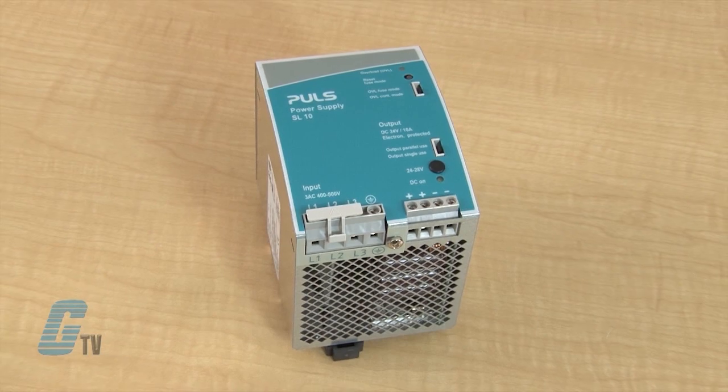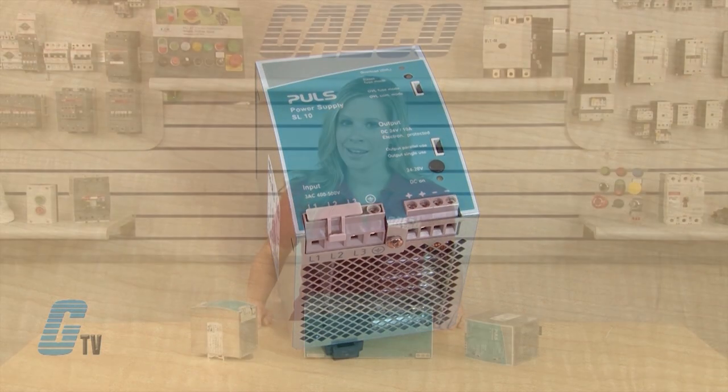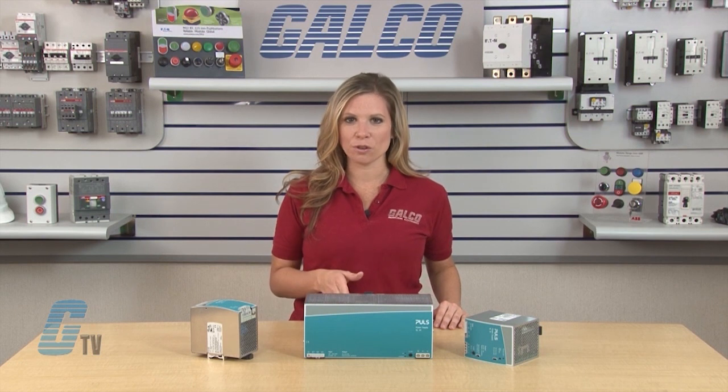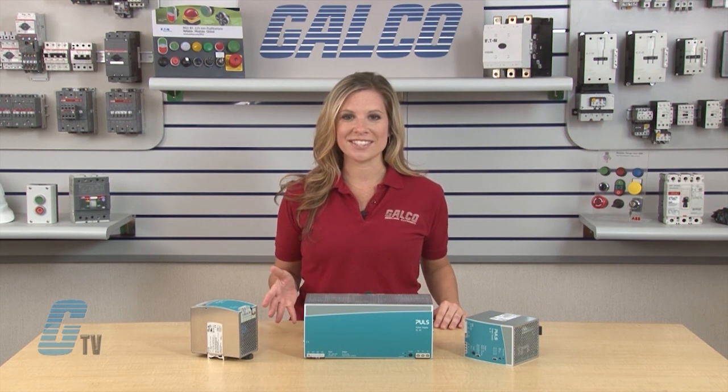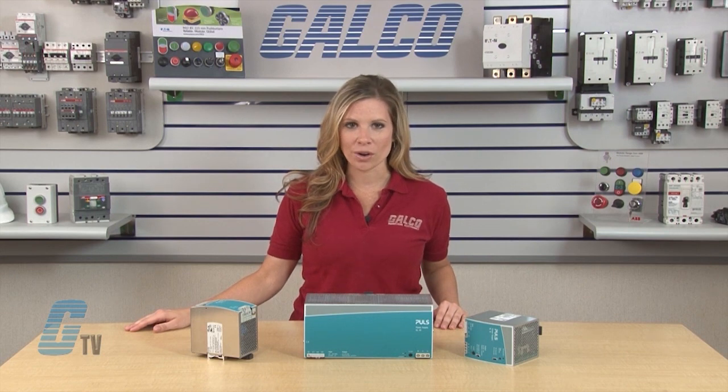Within the series is a wide array of models with unique applications to accommodate specific needs. Some of these models have additional features such as passive PFC, adjustable output voltage, NEC class 2 and conformal coating.